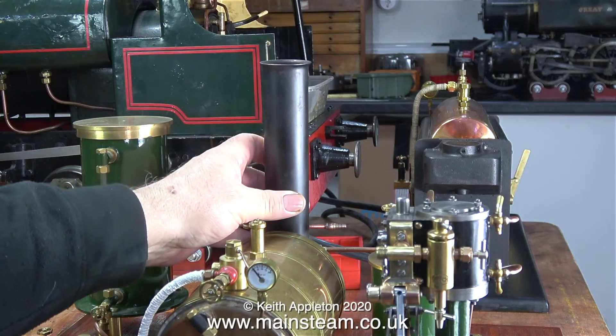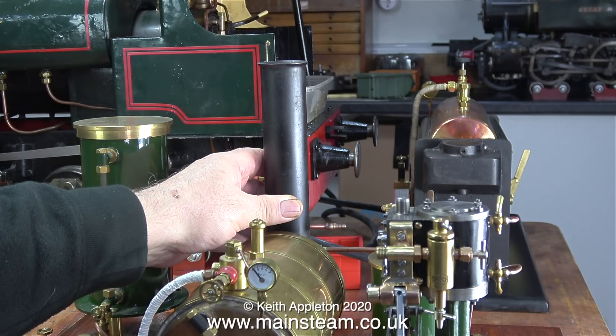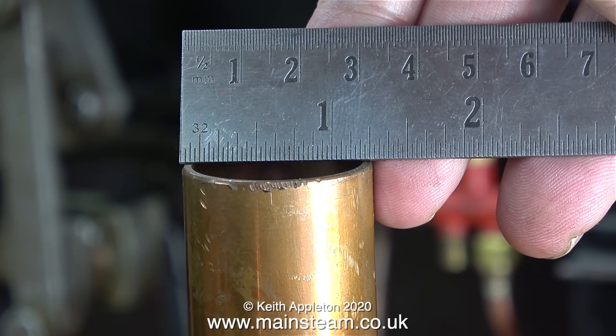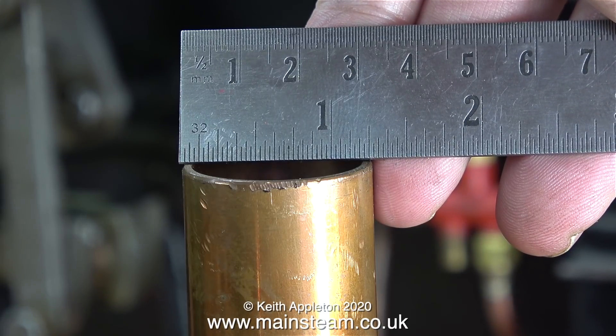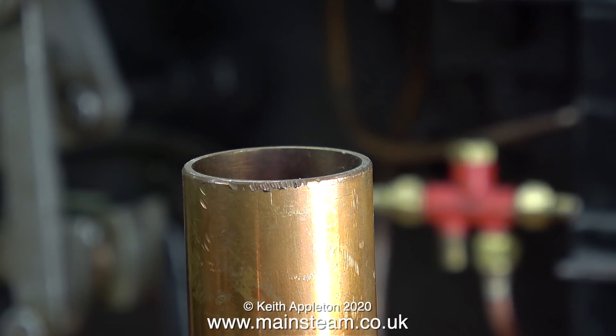One thing that spoils this steam plant is a very short, stubby chimney on the boiler. I'm going to fit a larger one — this is the one off the Stuart 504 and I think it looks quite good on the plant. After filming this part I phoned Blackgate's Engineering and ordered some copper tubing. The outside diameter of the original chimney is only one and a quarter inches, and the extension to the chimney will be one and three-eighths of an inch in diameter.